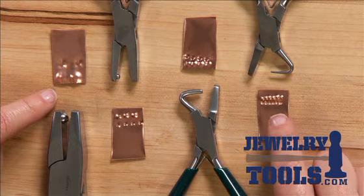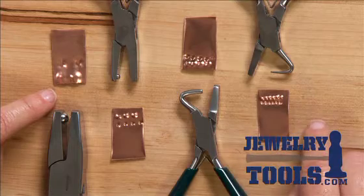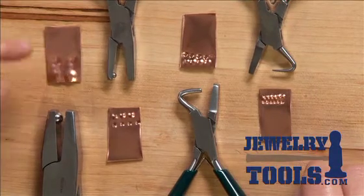On pendants, if you're making rings, a lot of different designs can be enhanced by using the dimple plier.